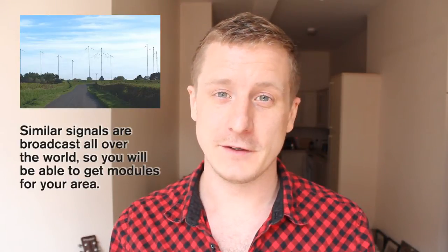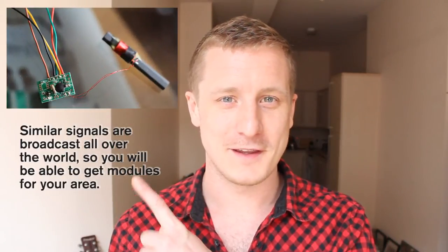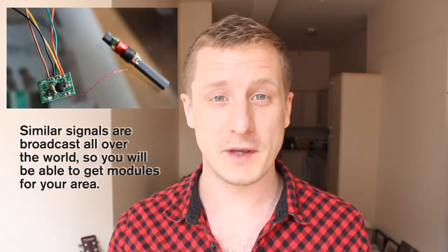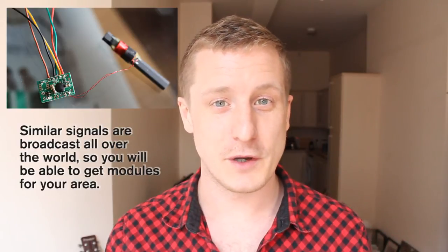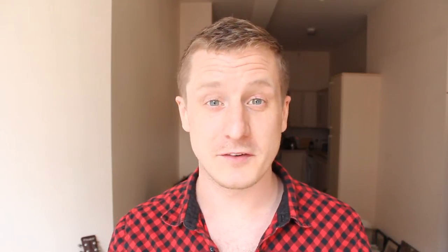It's broadcast from Anthorn in Cumbria. It's a radio signal and it uses one of these little modules, and it uses an interrupt pin on the Arduino. I'm using a bit of software — I'll put a link in the description where you can pick up that software. I've modified it a lot so that I can put it on my little display, but generally all the code is the same.